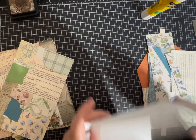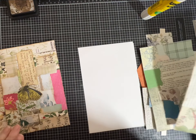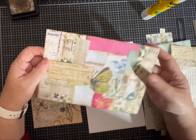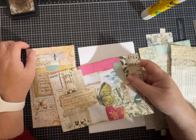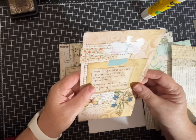Hi everybody, it's Pam with Silver Sparkles. I was going to take a little bit of time today to spend with you while I'm crafting and show you how I make some of my collage master boards, but then also how I use them, or at least one or two ideas of how I use them.